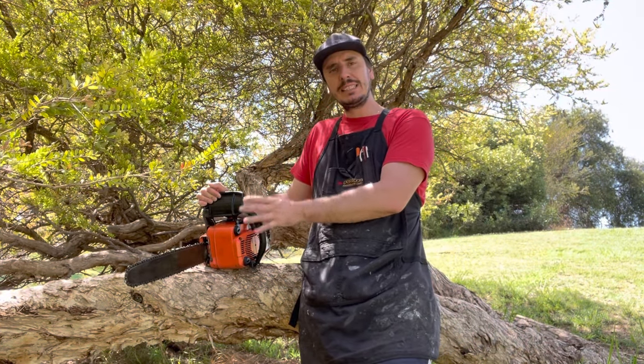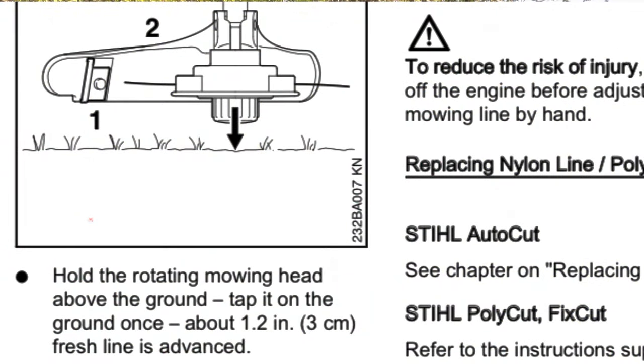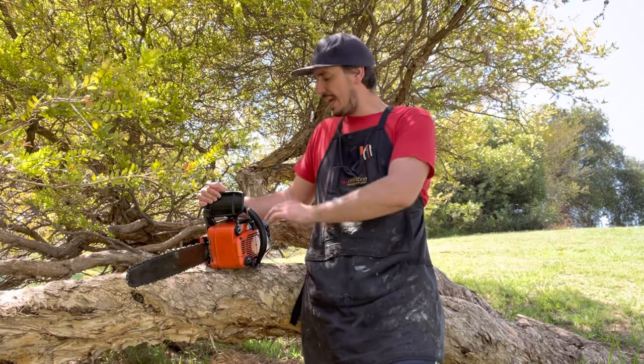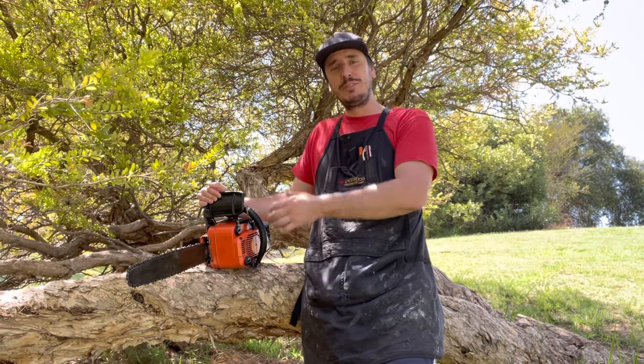If the piece of equipment you're tuning has an attachment on it — in this case we've got the chainsaw — the chain must be correctly tensioned and sharp. If you're working with a whippersnipper, the line must be extended to the correct length. It's all important to load the engine up correctly. The air filter must be clean, the fuel filter must be clean, there mustn't be any blockages in the carb, and the fuel tank must be full.